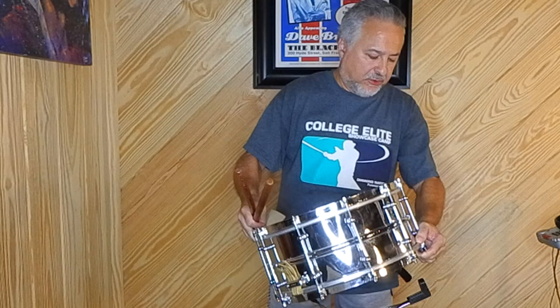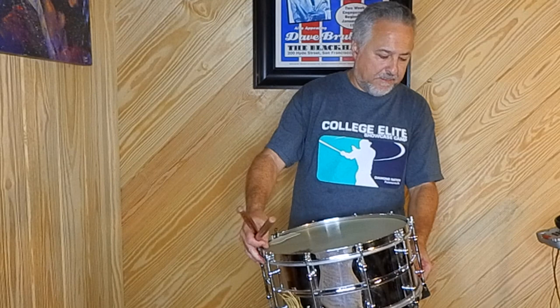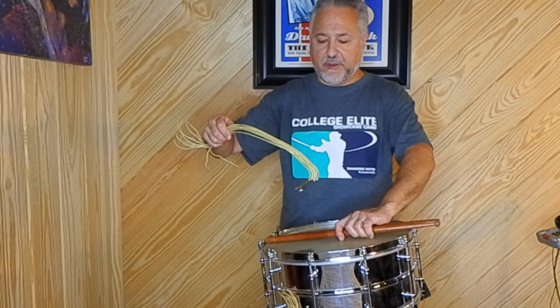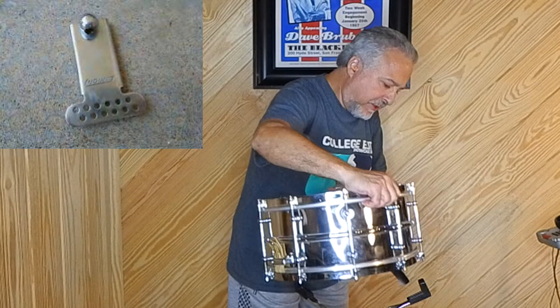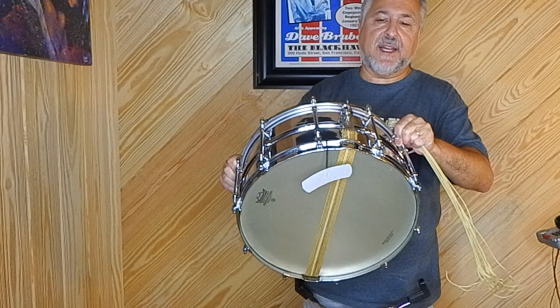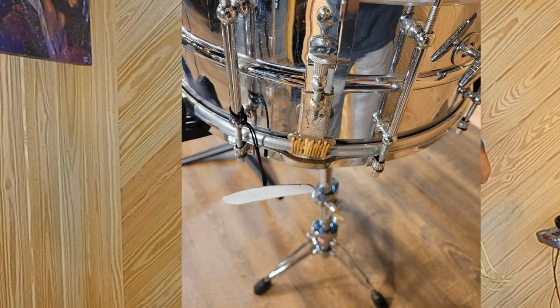So today we're going to talk about this drum a little and also compare it with a modern orchestral snare drum. This is the gut that I showed you the other day, and it was on this Ludwig strainer — a P83, the bottom half. On this drum we have a WFL strainer just like that, P83. I believe, and I'm almost positive, this was switched out at one point.